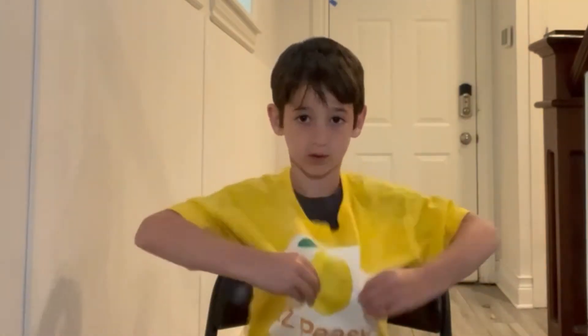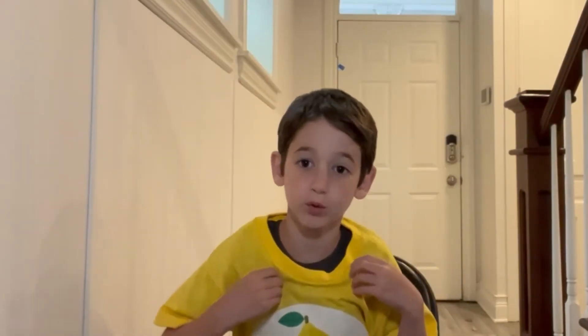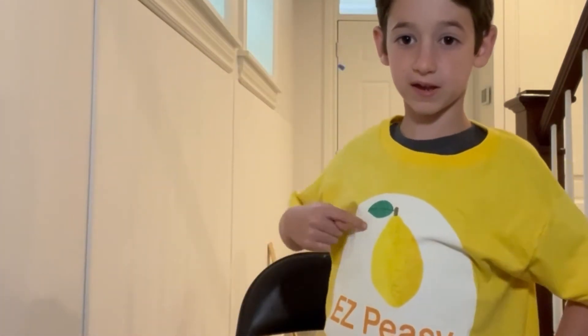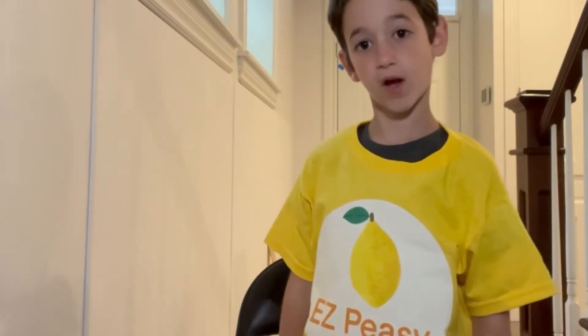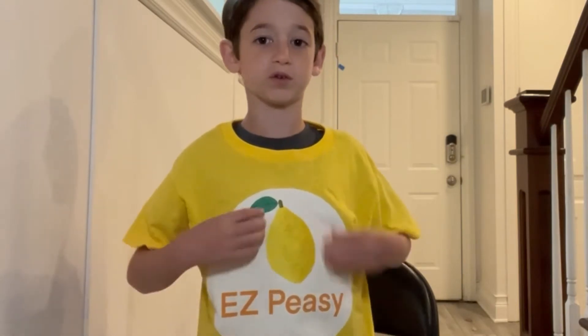Let's get on it, but first I need to do this. Look at my cool new merch I made. Easy peasy shirt, lemon, easy peasy. If you guys are interested in buying this, I could put it for sale and you could buy it.